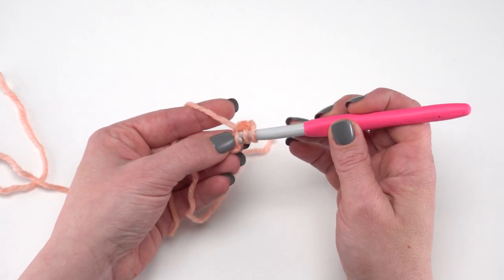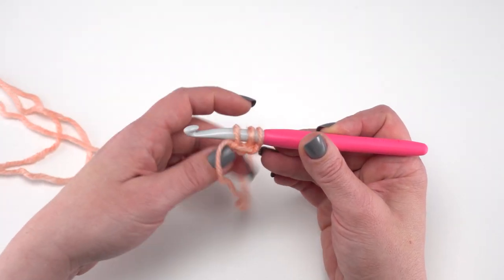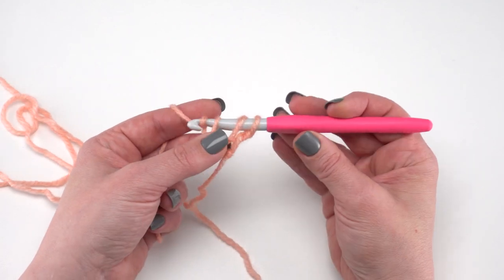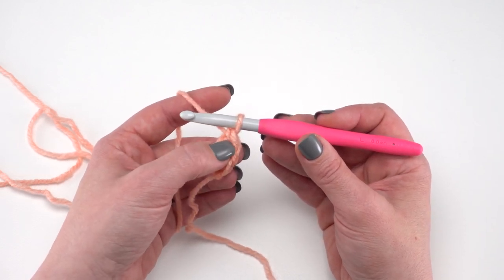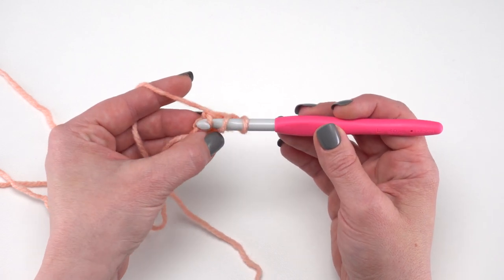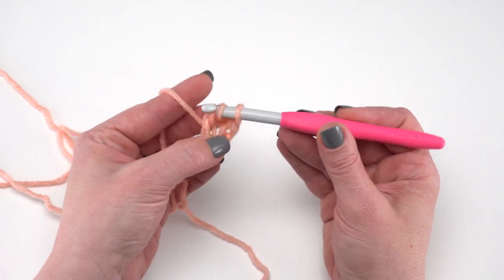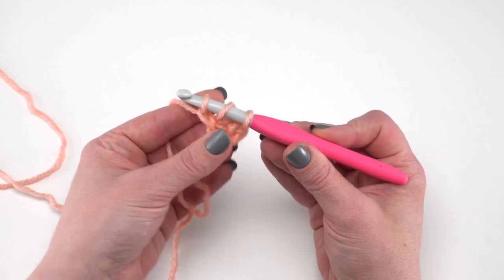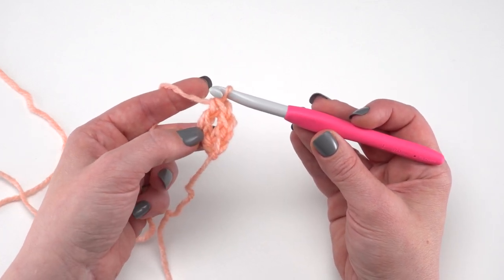Then we yarn over and go under that furthest chain from the hook, yarn over, pull up a loop — this loop will count as the chain at the bottom of our first stitch. Then yarn over and pull just through that loop to begin our double crochet. Yarn over and pull through two, and yarn over and pull through two — that will be the first stitch. To continue with more foundation double crochets, we yarn over and go under the two loops at the bottom of the previous stitch, yarn over, pull another loop up and through — that's the chain for this stitch — then yarn over, pull through just that little chain, yarn over and pull through two, and yarn over and pull through two.